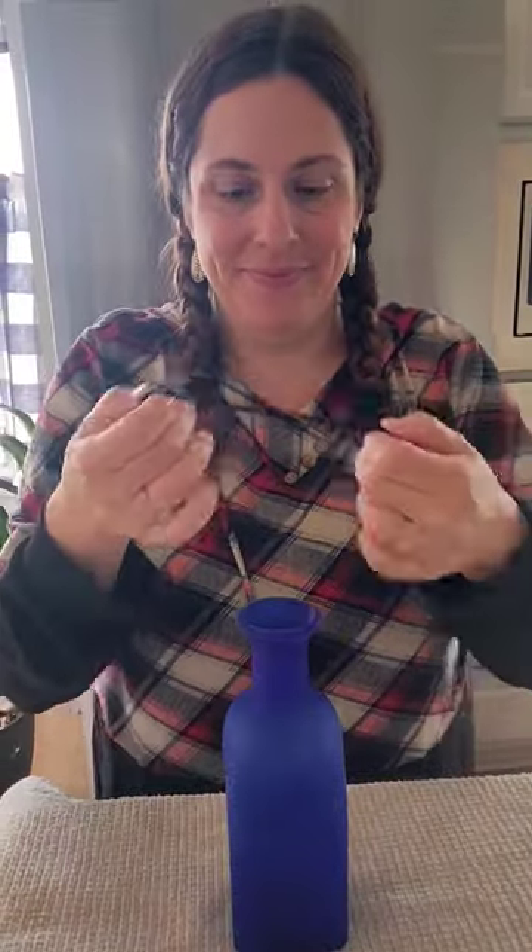Hey guys, come decorate this boring vase with me. I'm just going to take a hair tie and then tuck in all of this Indian corn to go all the way around the vase.